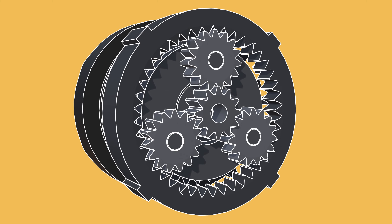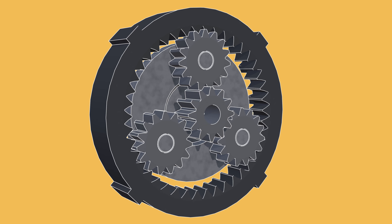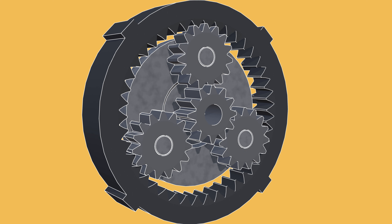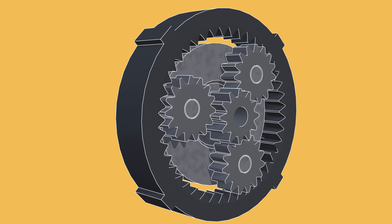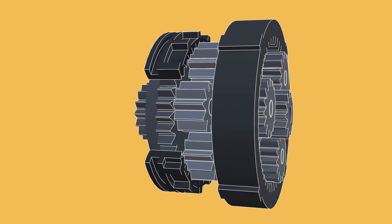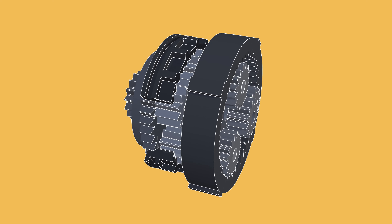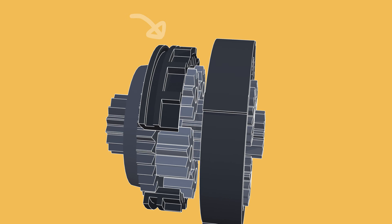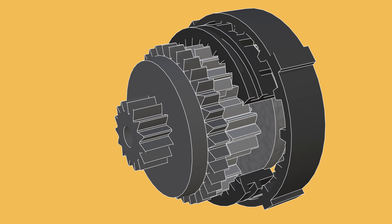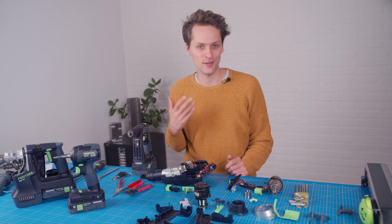Drills use planetary gears and they are just pure magic. We have the sun gear in the middle on the motor that drives the system, then the planet gears with the planet carrier that holds them, and the fixed ring gear. The rotation of the planet carrier is put into another set of planetary gears — but this is where the magic happens. The ring gear on this stage can lock the planet gears to the planet carrier and rotate with them, so the whole thing turns as one at the output speed of the first stage. Or the second ring gear can be locked in place like the first one while the planet carrier is let go, then it acts as another gear reduction. This drill even has four speeds, done simply by adding another stage in front with a different gearing ratio.